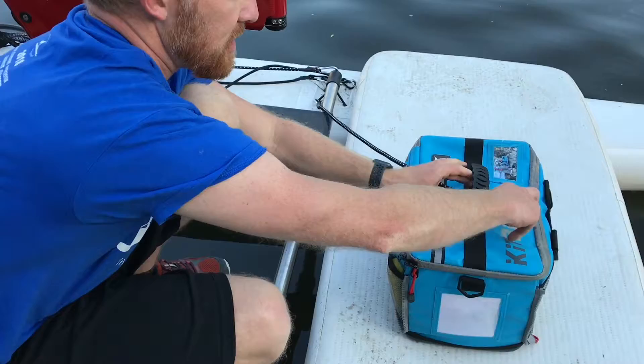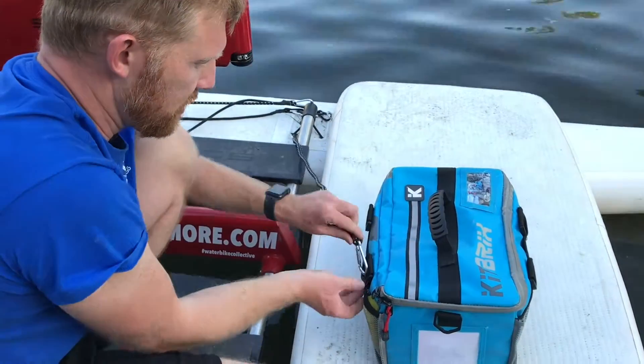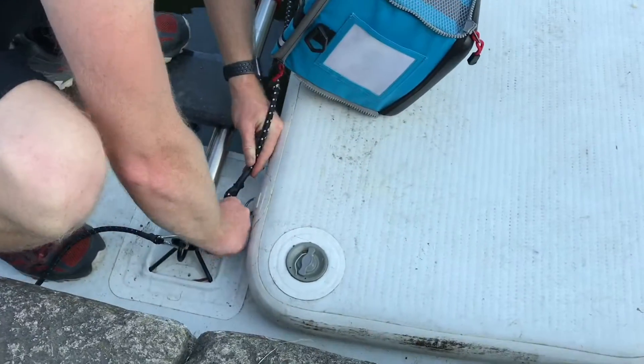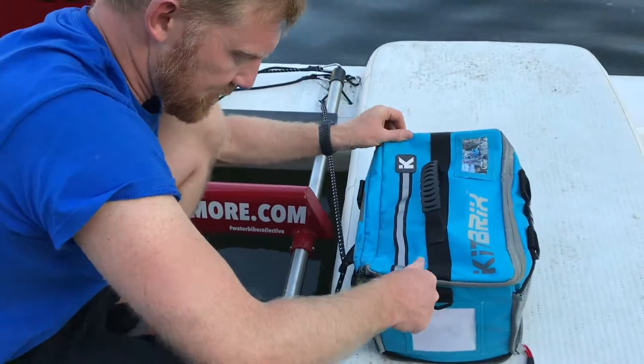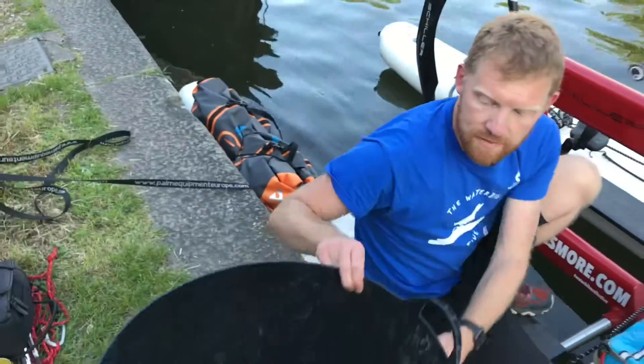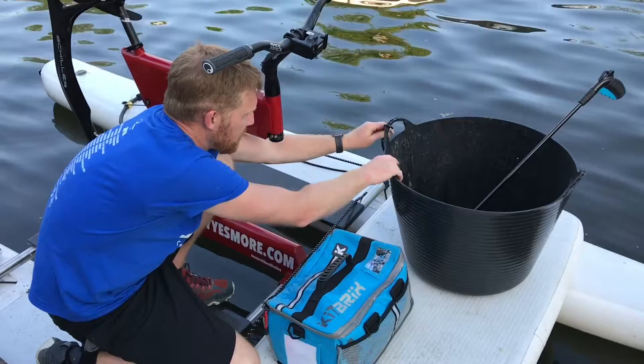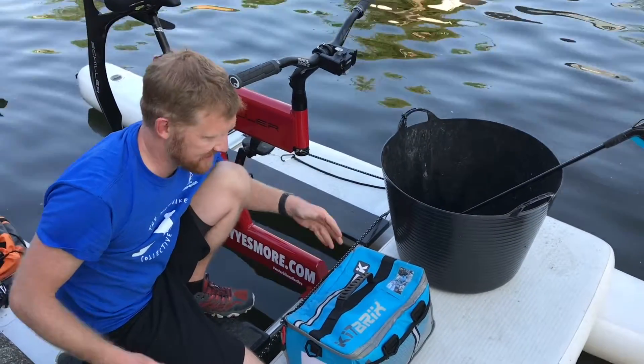Either put it through the handle and then clip it on, or bring it through and then clip it on down here, to make sure that everything is secured. This goes for all of the bags and also the bucket, which you'll be putting all of your litter in. Perfect!